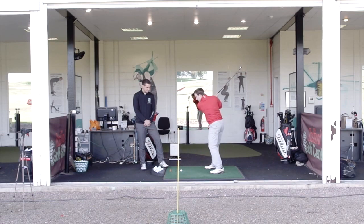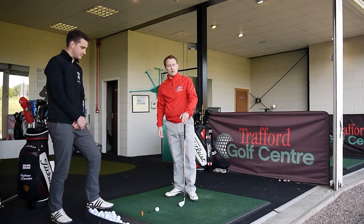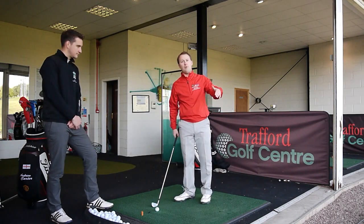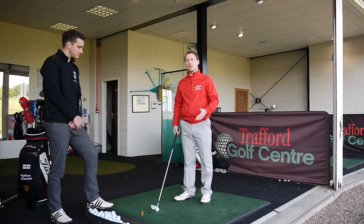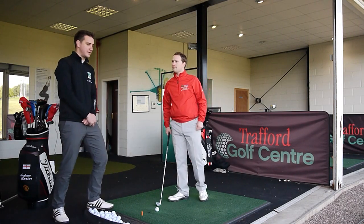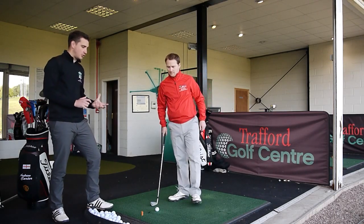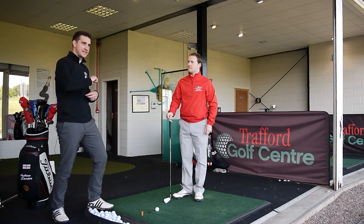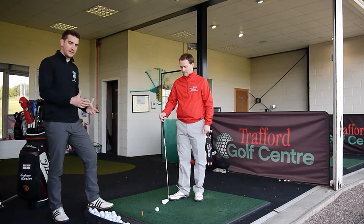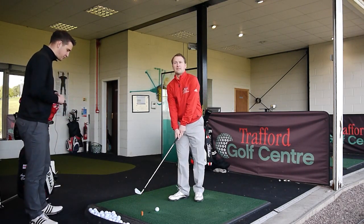Do your normal backswing, then work on trying to start the ball initially to the right of the yellow alignment stick. If you get that happening, you'll have a path from in to out, and if the club face is slightly closed to the path, you're going to have a lovely draw. A lot of golfers struggle with the mechanics and feel robotic trying to put the club in different positions. This is almost using visualization — seeing the shot you want to hit, understanding where the swing has to come from, and just getting on with it rather than being overly mechanical.